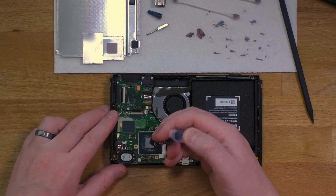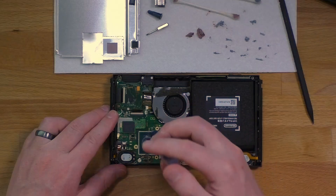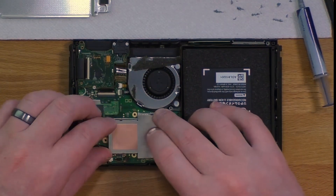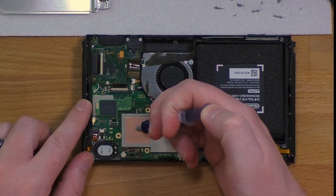Now apply thermal paste — you just want a small little bead in the middle. Pressure from the plate will spread that out for you. The plate will just snap into place, so just line it up and push it into place.